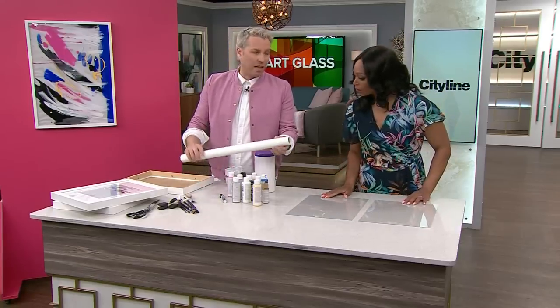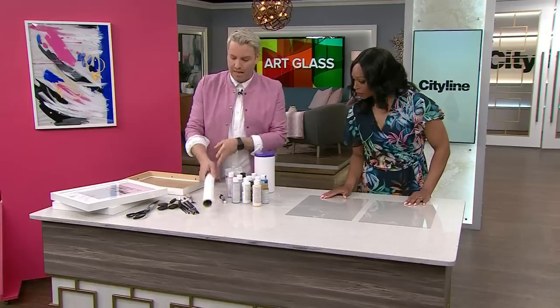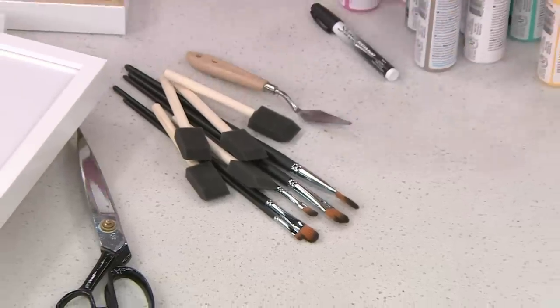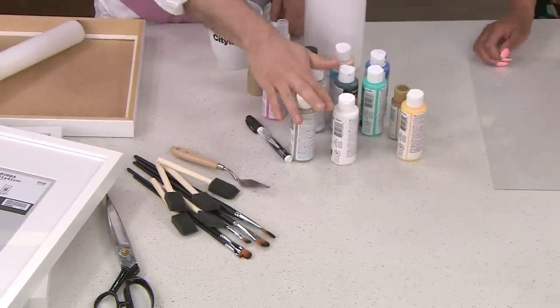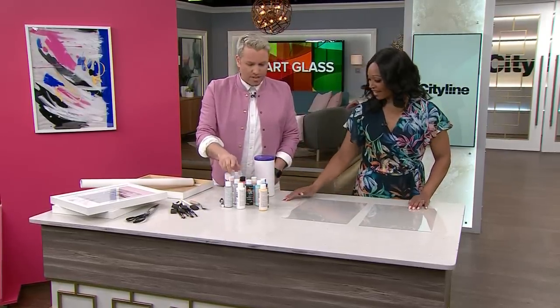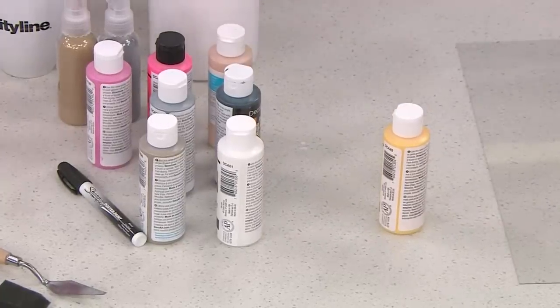The other thing you're going to need is some vellum, which you can get at any craft store — it's basically a thin white paper, so you can trim it for the back. You'll also want paint brushes — I've got a whole bunch of different ones. This is actually called a paint spatula. For paint, any color you want — I sourced these at one of those five-and-dime stores, so really inexpensive. Keep them right in the bottle because you're going to squirt them.